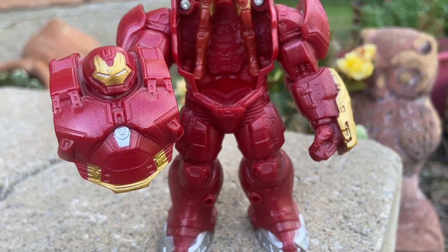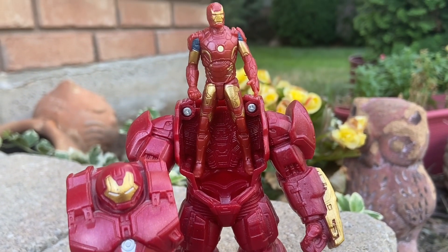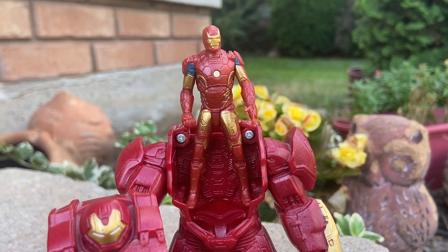We all grew up watching the Avengers. I was in my 30s when the Avengers first came out, and now look at me, I'm in my 40s still. See, he opens up — I told you guys, I didn't lie. You could actually put him inside.